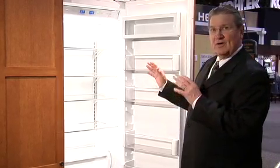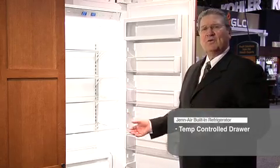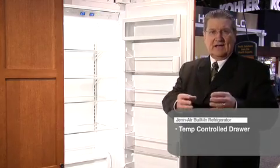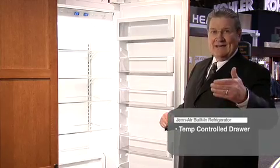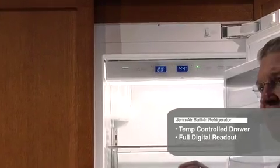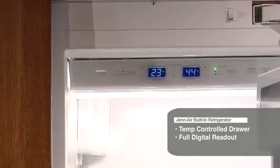And once you get inside of it, you're going to find a lot of usable space. In addition to that, if you look down, you'll have a temperature-controlled drawer, which means that those wonderful leftovers that you have are going to last longer so that you can use them again in the next day or two. The bright lighting that you're looking at inside will fully illuminate, giving you great visual access into the refrigerator to find those items you have stored. And the full digital readout up here is going to tell you exactly what the temperature is inside of the refrigerator as well as inside of the freezer itself.